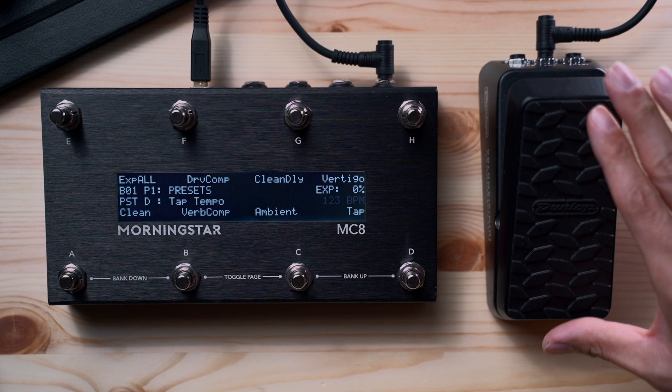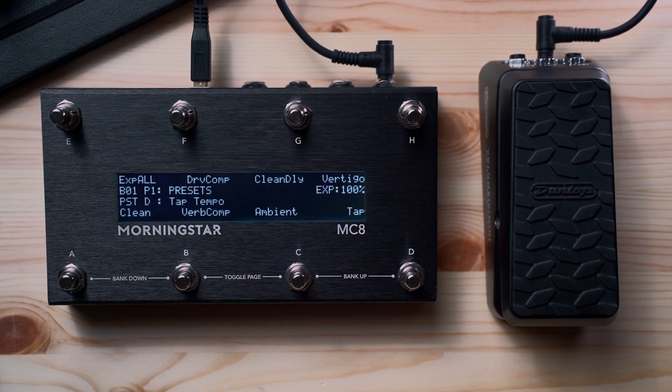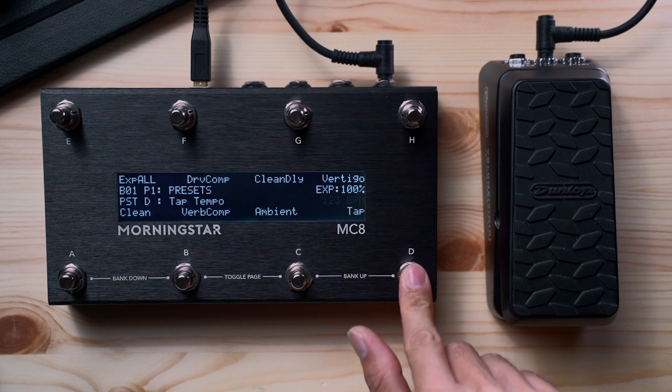On the right side of the screen you will see your expression pedal position and also the tempo BPM for MIDI clock. All Morningstar MIDI controllers have built-in MIDI clocks and can send MIDI clock to other devices. We've also added a new feature where the displayed BPM blinks in sync with your tempo.